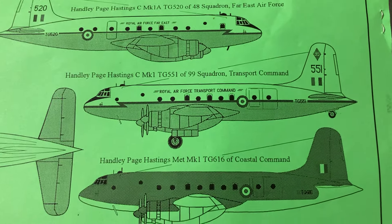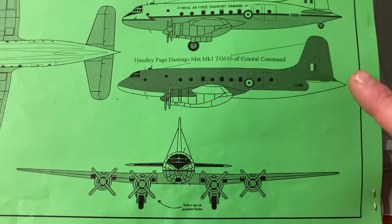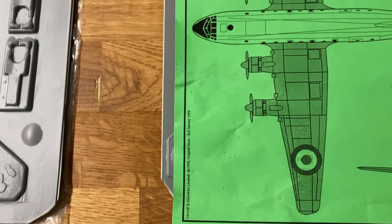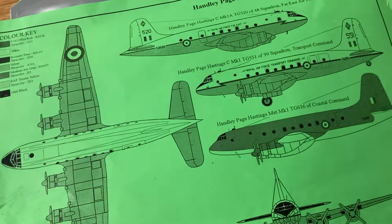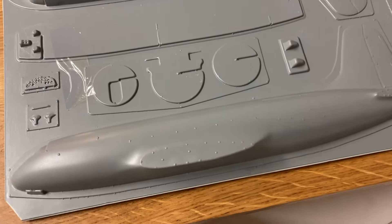The decal options include Handley Page Hastings 48 Squadron Far East Air Force, Handley Page Hastings 99 Squadron Transport Command, and then the Coastal Command Met Marker One, which looked quite interesting. I like the Coastal Command stuff - yellow tips on the propeller blades. Everything else is basically the transport command scheme of the appropriate age.